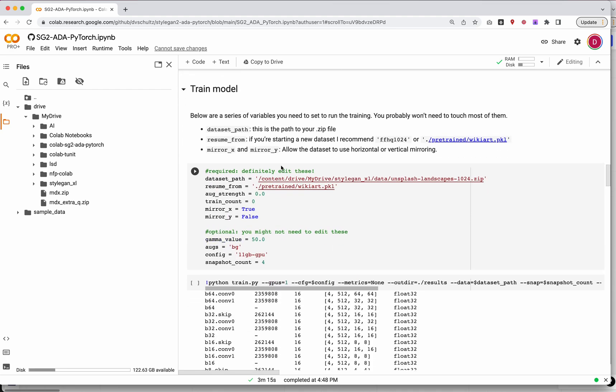Let's look at our training features. In this training model section, you're going to need to edit a bunch of different settings. The main settings you'll want to edit are up at the top, and a couple of things you might need to edit are further down. For most users, you don't need to edit those lower settings — they're set to good defaults. But for some of you in my classes who have asked for help, I might have said to edit the gamma value or similar.